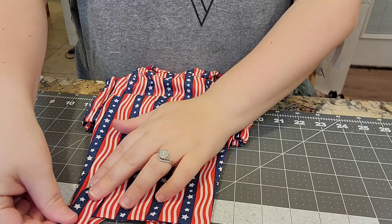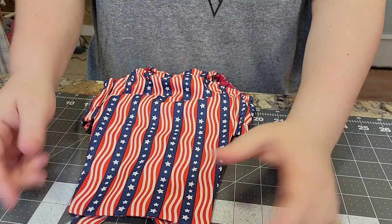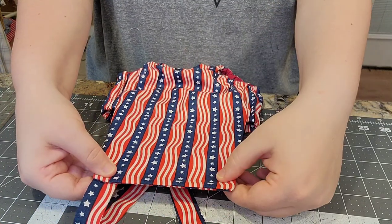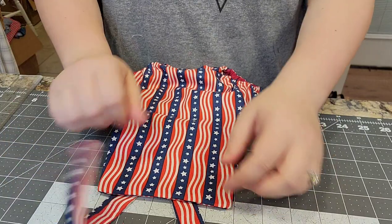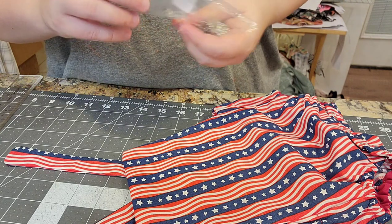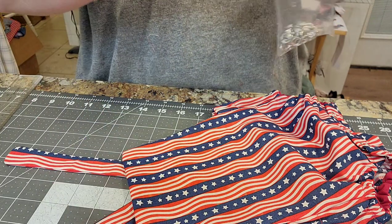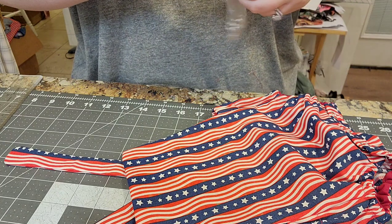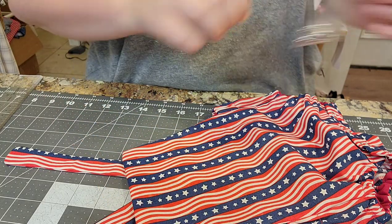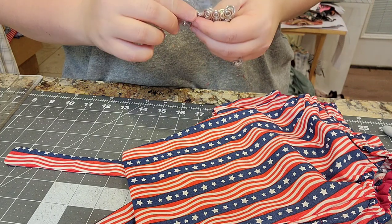There are the back straps, and now all we need to do is add snaps to attach them to the front of the romper. I like to put the straps on the outside of the front. You'll need four snaps this time — four prong pieces, two female and two male parts. That means in total you need five full sets of snaps for this pattern if you do the snap placket.